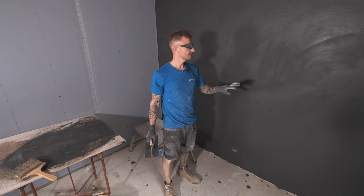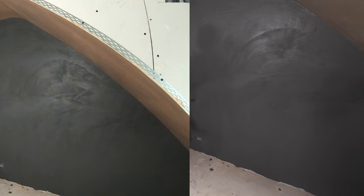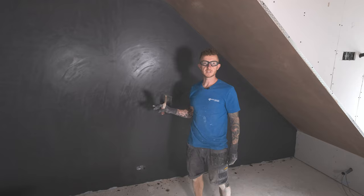This wall has had about 40 minutes now. What you're looking for is a pretty matte effect all the way over and to be firm to the touch before you start flattening off your first coat. So it's ready to go, let's get it on. The first coat is nicely flattened and ready to receive the second coat, so let's go mix up the second coat of plaster.